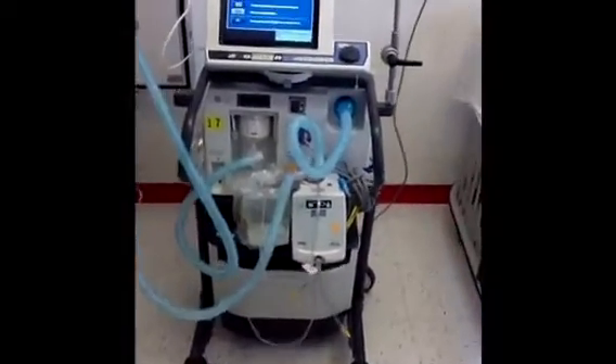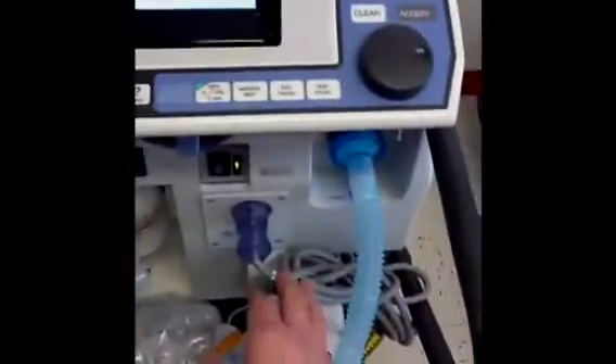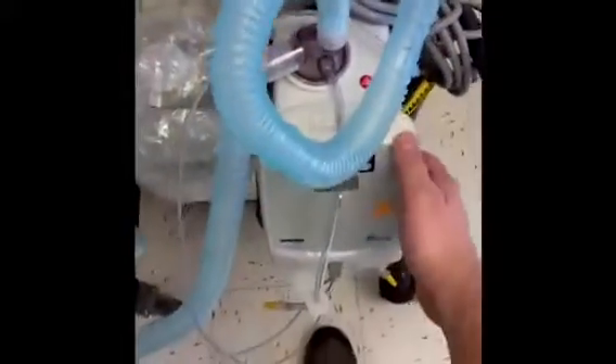Looking at the outside of the PB840 — the Puritan Bennett 840 — you can see the on-off switch here, the most important switch. We have the inspiratory limb with the inspiratory HEPA filter. It goes to the heated wick cascade system, following the inspiratory limb to the Y adapter. There's a little red cap that fits on the end of the Y. We keep that cap off when we turn the ventilator on, otherwise the ventilator will alarm and you'll have to turn it off and take the cap off again.